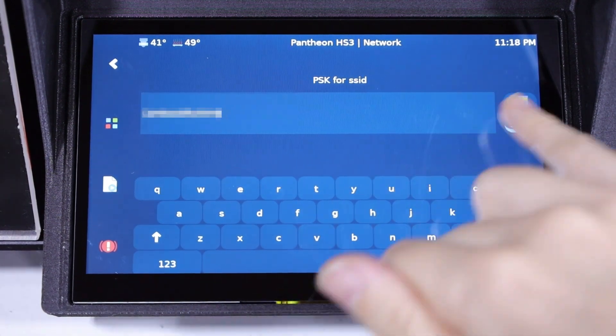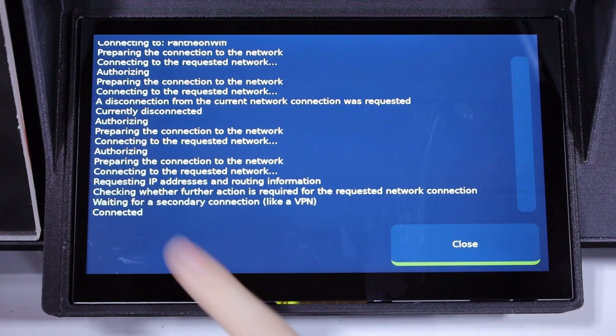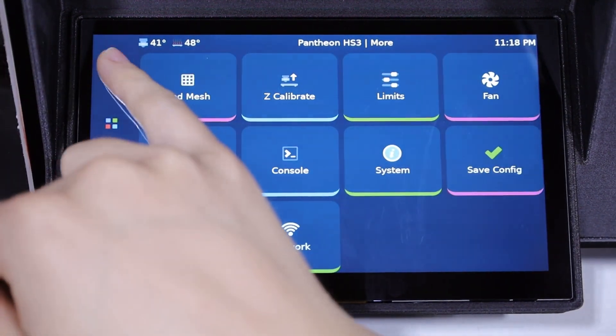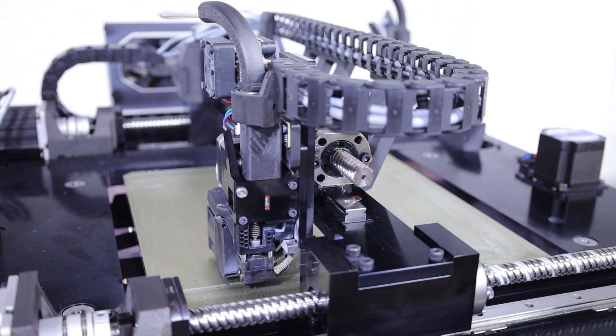Enter the password and click Save. Once the console stream says connected, the printer will be successfully linked to the network and you can return to the main screen. If you'd like to learn more, check out our video on how to start a print for the next steps on using your Pantheon HS3.